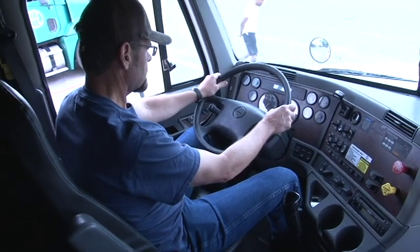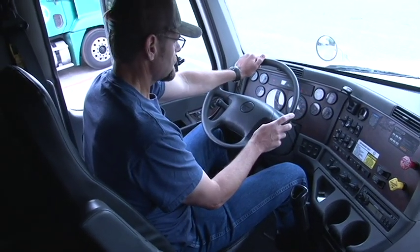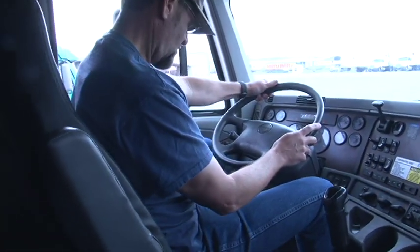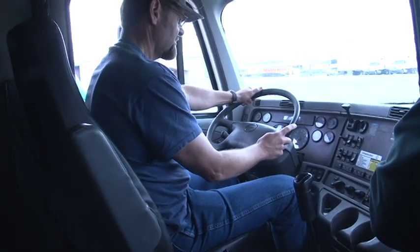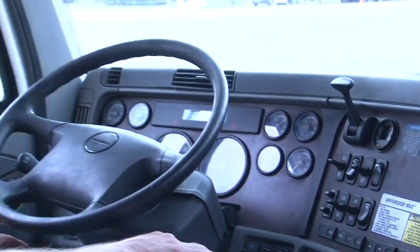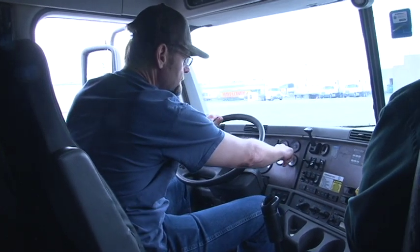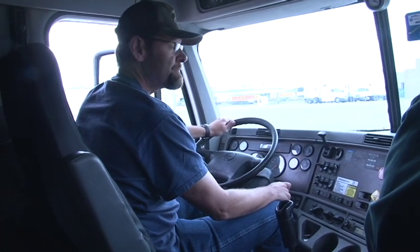Go ahead and turn the key on. Let the gauges cycle — do a proper startup. Now we check for any error messages on the display. Since we see the mileage, we have no error messages. Push in the clutch, hold the backup alarm as you turn the key — and there you go. Check for neutral, make sure the truck's in neutral before you let go. Show me your primary air gauge — right here. Secondary air gauge? And how much air should be in those tanks before we move? At least 100 PSI. Very good.